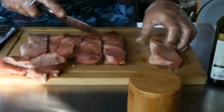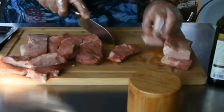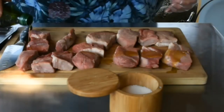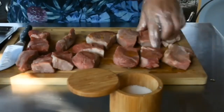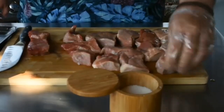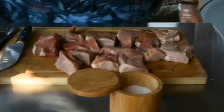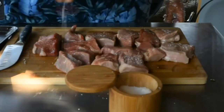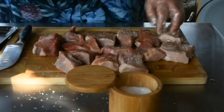I'm gonna cut in half these bigger chunks. I'm gonna take some olive oil and just kind of pour it over each one. Get that olive oil on them — they're really good. Now I'm just using coarse kosher salt; give a good coating of it.